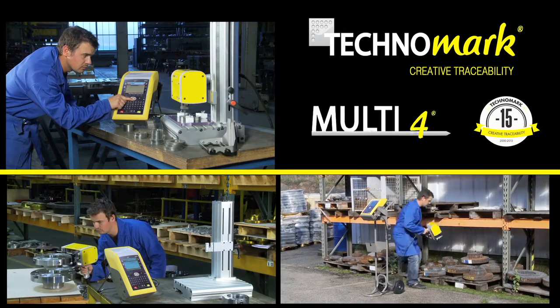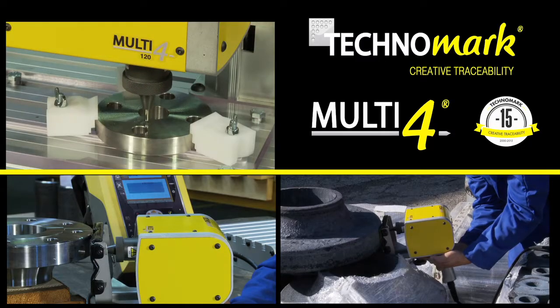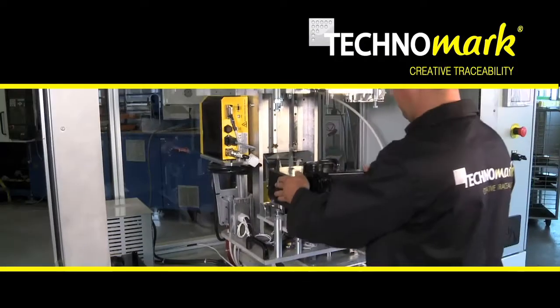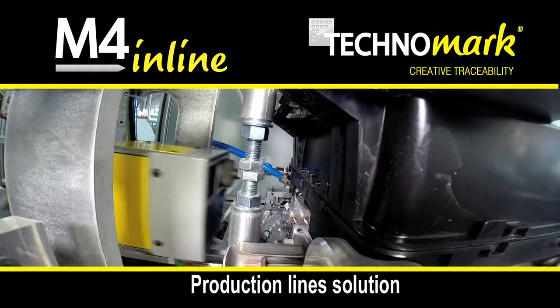With 15 years of recognized expertise in the permanent marking industry through its modular and intelligent concept Multi4, Technomark is introducing the latest generation adapted to production lines: M4 Inline.